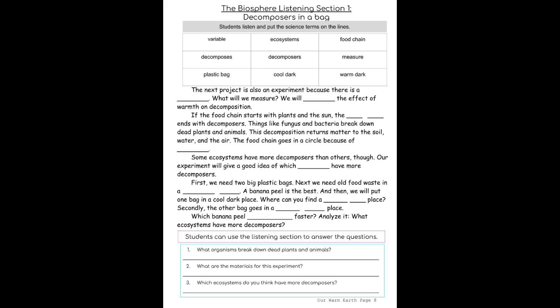If the food chain starts with plants and the sun, the food chain ends with decomposers. Things like fungus and bacteria break down dead plants and animals. This decomposition returns matter to the soil, water, and the air. The food chain goes in a circle because of decomposers.